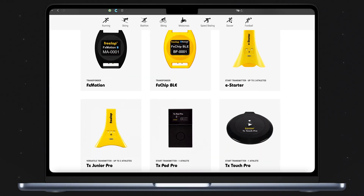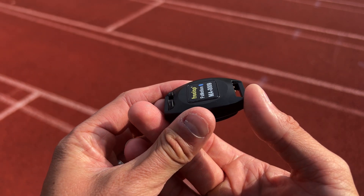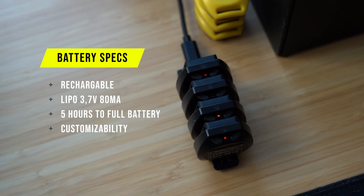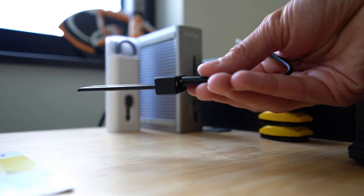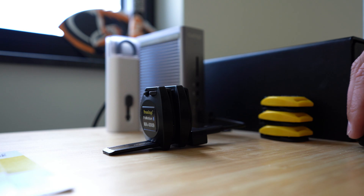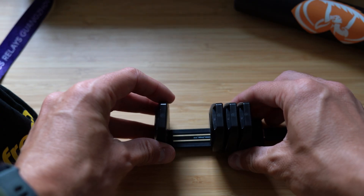For a while now, Freelab has been putting rechargeable batteries in its devices, and the same goes for the FX Motion chip. It has a LiPo 3.7V, 80 milliamp battery, takes about 5 hours to fully charge, and should last for about 100 hours of use. To charge them, just slide them onto this thin stick. With the clip on the chip, these charging sticks hold 4 FX Motion or FX Chip BLEs, and when you take off the clips, they even hold up to 6 chips.